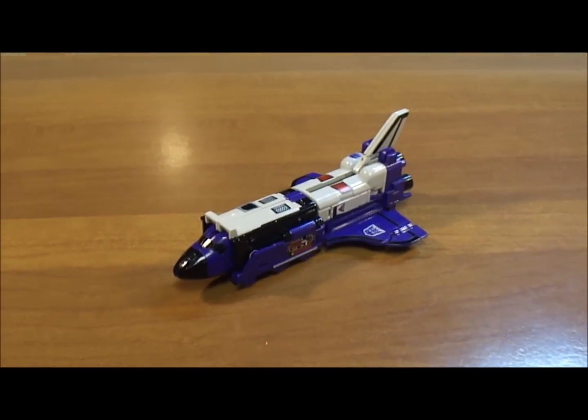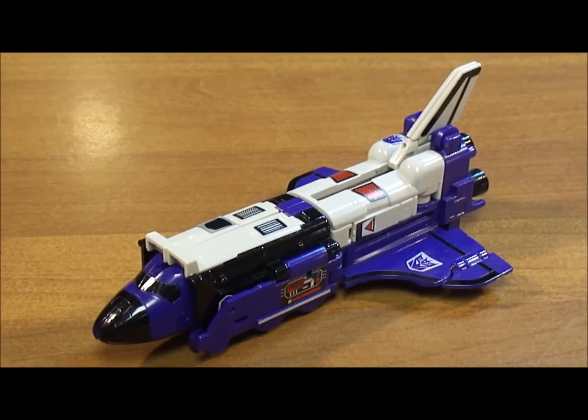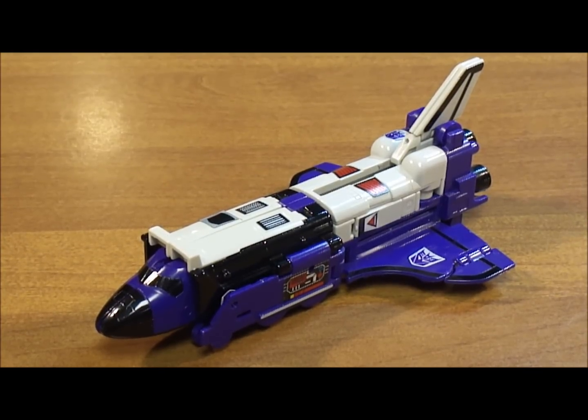I appreciate you watching my review of the Generation 1 Triple Changer Decepticon Astrotrain. Please stay tuned so you can hear my pros and cons and see the final thoughts on the Generation 1 Astrotrain toy.